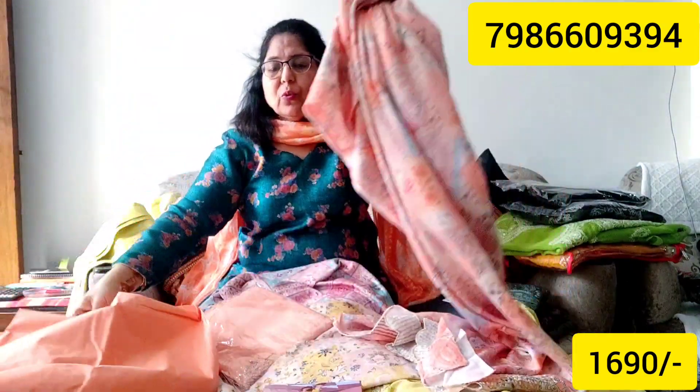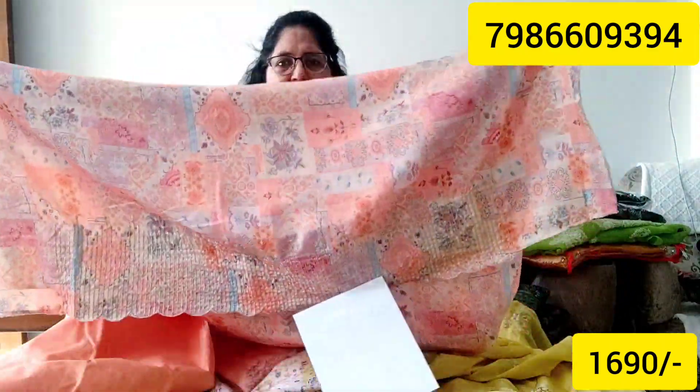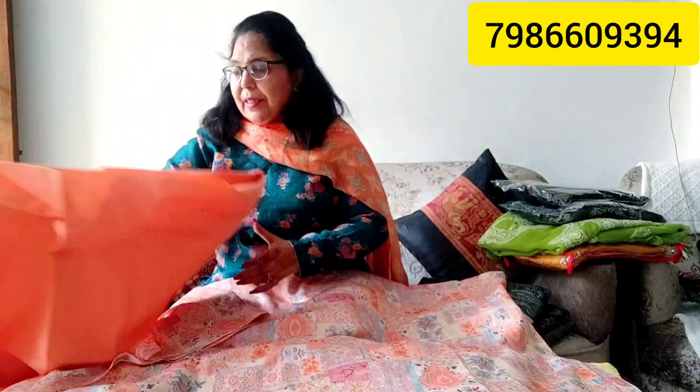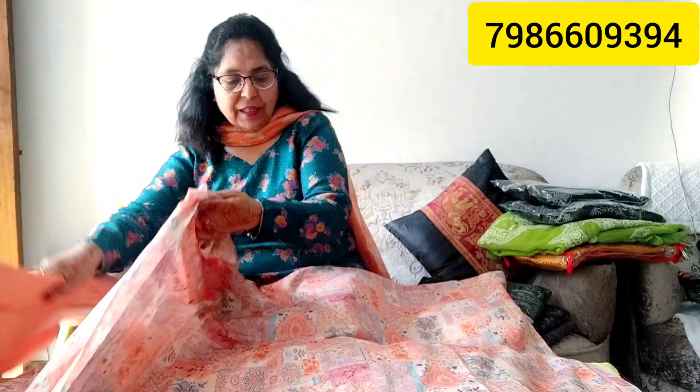Beautiful new collection! This is a light red suit. This color is very beautiful. The color is less visible on display — look at this, it is a very beautiful color with the latest design.